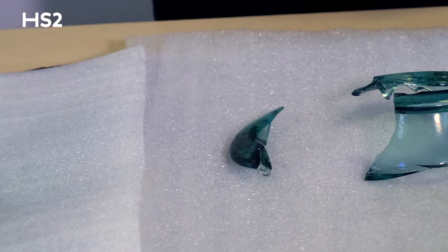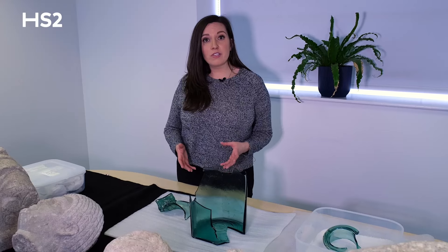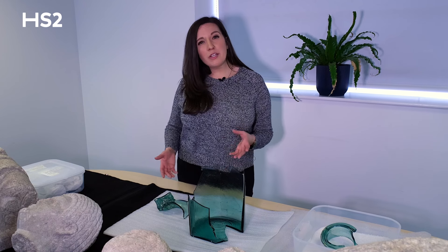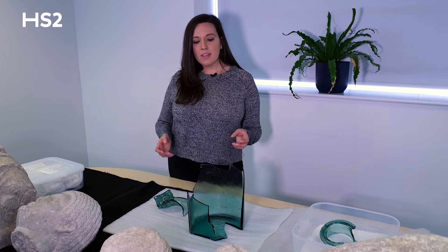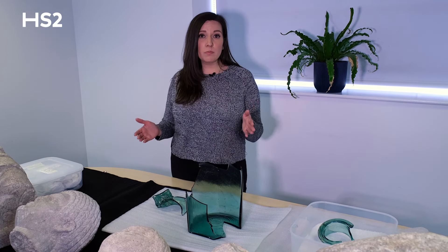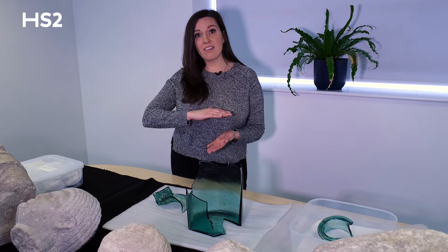In addition to the Roman statues, another amazing artifact found within the rubble layer of the circular ditch is this large Roman glass vessel. What makes this vessel so unique is that it was found in very large fragments despite its harsh burial environment. These glass fragments were mixed in with large bits of rubble, and the only reason it survived was because a very large piece of stone fell on top and protected it from being crushed by anything else.